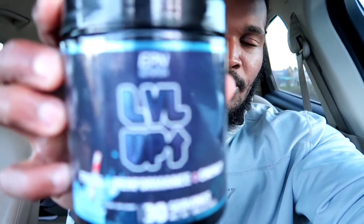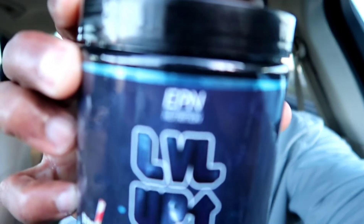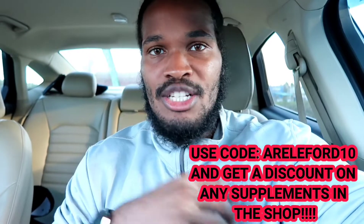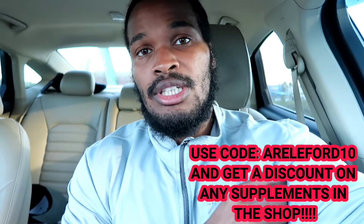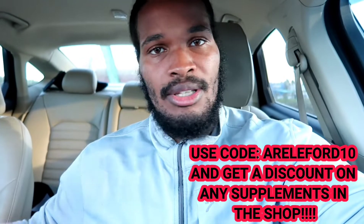I'm sitting in the car about to get this pre-workout in. It's called Level Up — basically a more natural energy drink, I call it like a diet pre-workout. I'll put the link in the description. The company that sponsored me is EPN, Enhanced Performance Nutrition. They're a good company, I stand by their products. I use their proteins all the time and I'm about to use this as well as their BCAAs and other products.